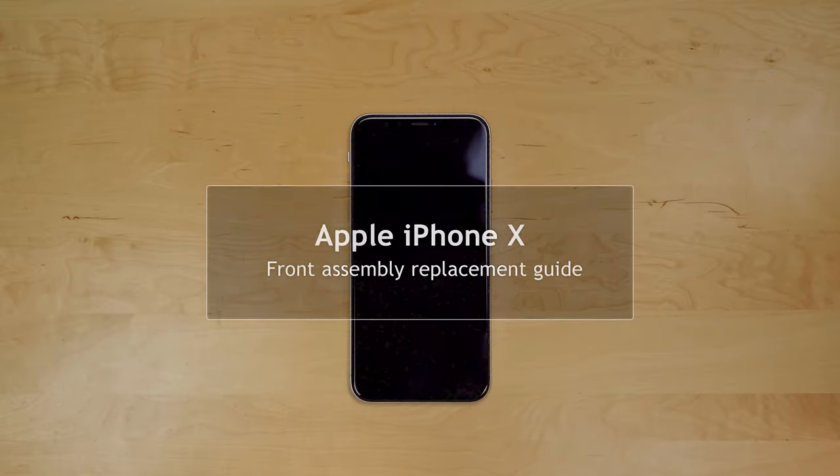This is a guide on replacing the front assembly on the Apple iPhone X. For the installation process, we will need the following tools.